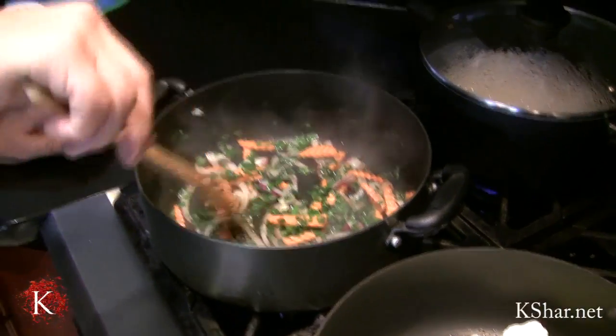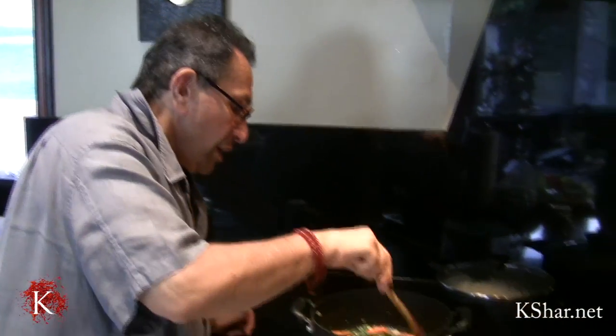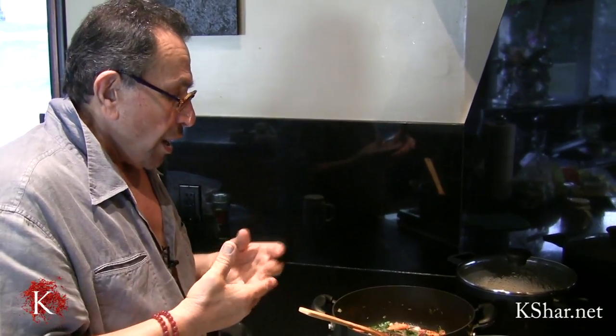With this particular stew, I don't want everything to be tiny. I want everything to be bigger in size — I don't want everything chopped up small. I want to be able to see what I'm eating.